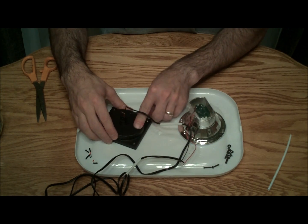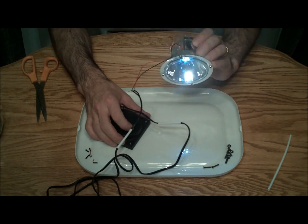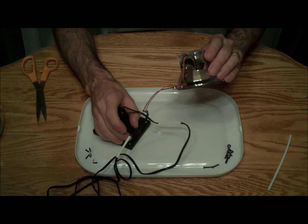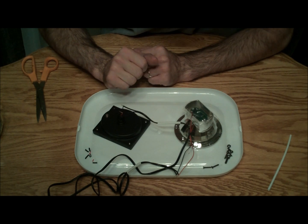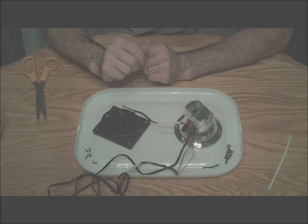Now I'm getting ready to solder, but I'd usually like to just turn it on first to test it. It seems to work fairly well, which is good. So I'll go ahead and shut that off and let my solder iron heat up.